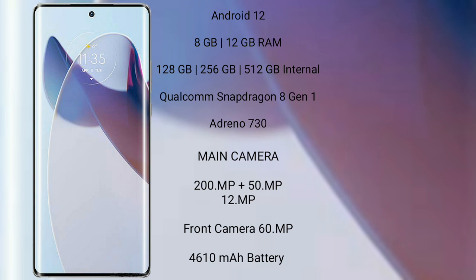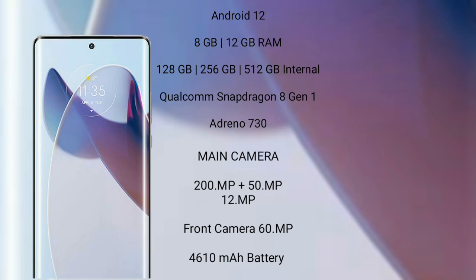The Motorola X30 Pro has a 200-megapixel plus 50-megapixel plus 12-megapixel rear camera setup, and a 60-megapixel front camera. It has a 4610mAh battery with 125-watt fast charging support.